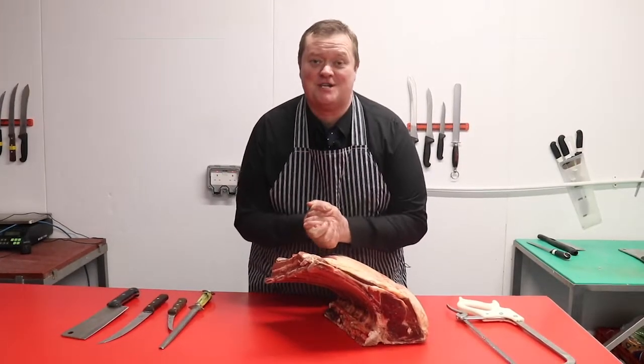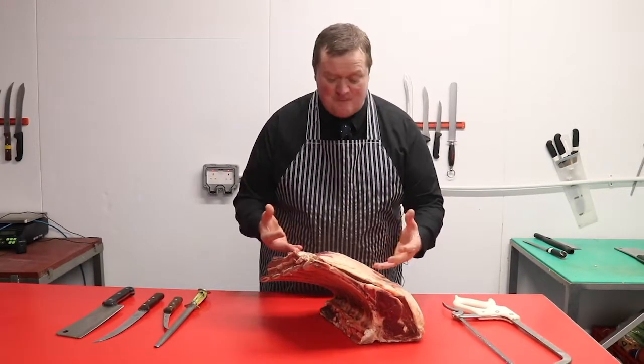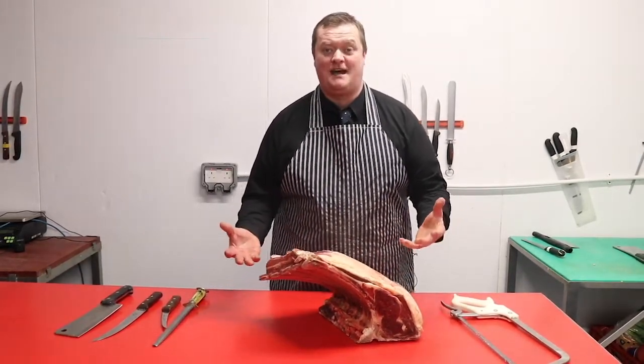Hi, I'm Phil Bennett from Bennett's Butchers, and today I want to take you through the process of how we trim and cut tomahawk steaks.